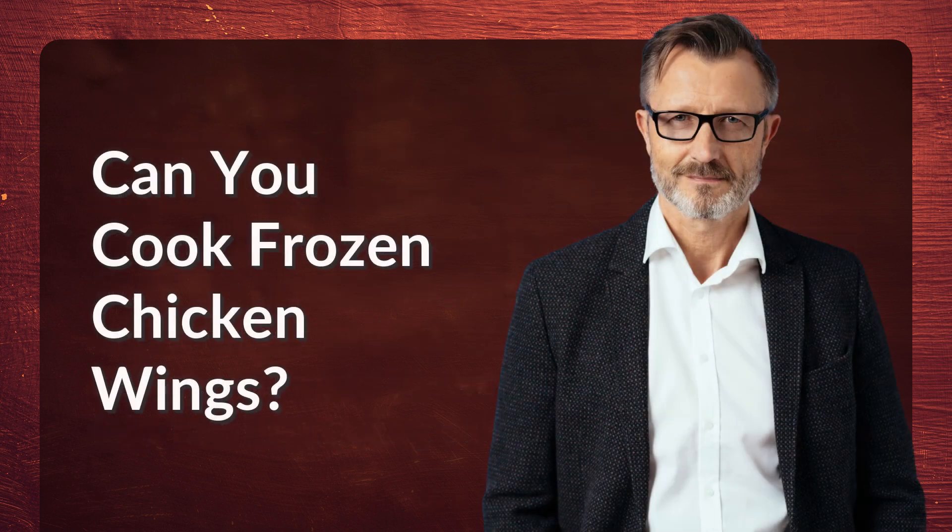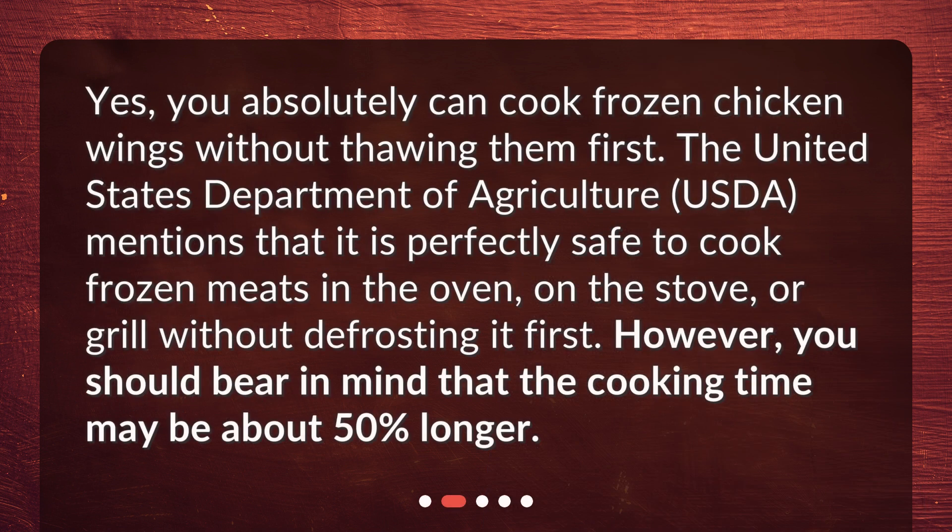Can you cook frozen chicken wings? Yes, you absolutely can cook frozen chicken wings without thawing them first. The United States Department of Agriculture (USDA) mentions that it is perfectly safe to cook frozen meats in the oven, on the stove, or grill without defrosting it first. However, you should bear in mind that the cooking time may be about 50% longer.